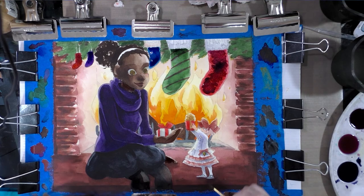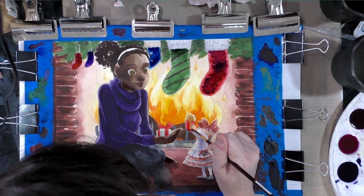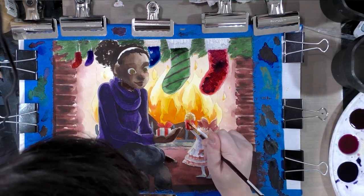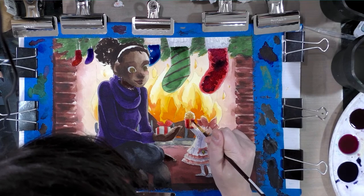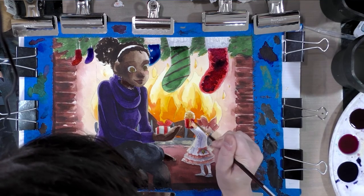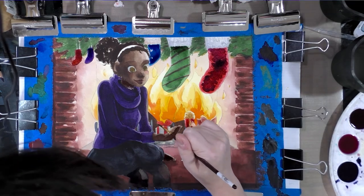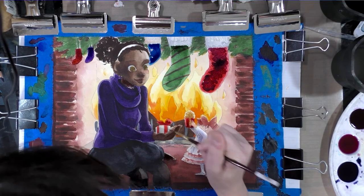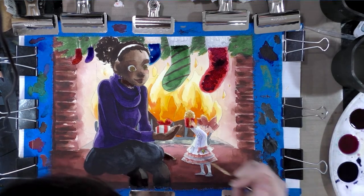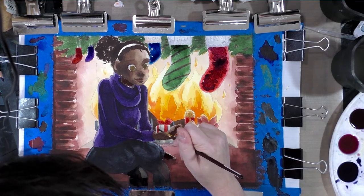We want to shade the bows and the presents as well. You don't want to apply just a blanket of shadow tone because it will end up making everything muddy, so you want to work in stages. Also, some colors are going to need a more concentrated mixture than what we have here.